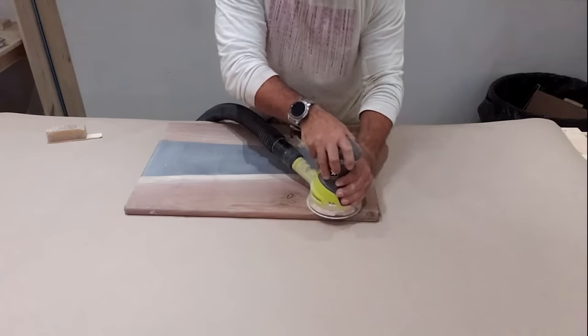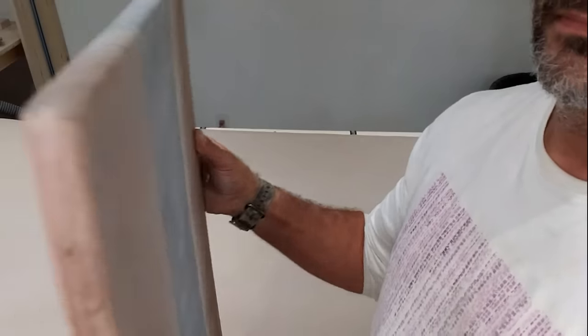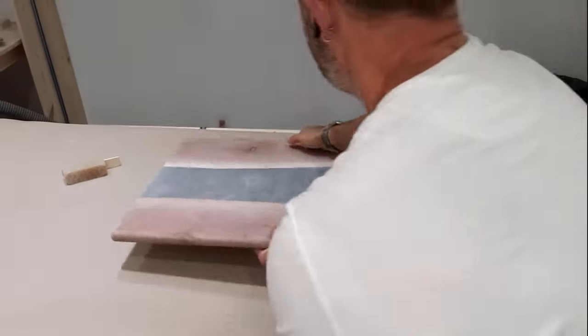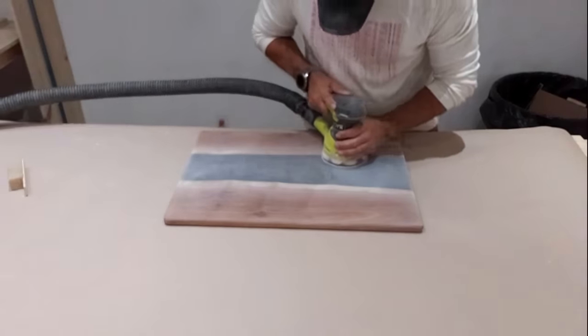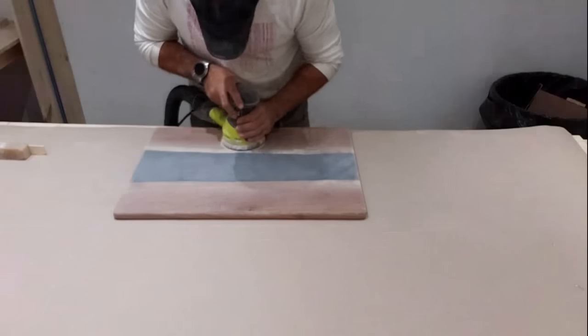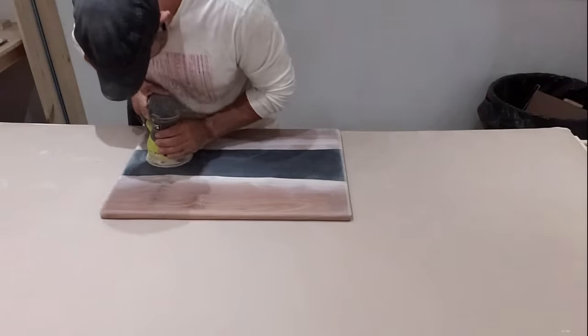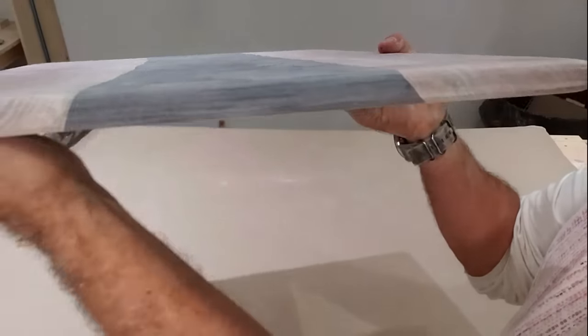Just a lot of really low-grit sandpaper on a palm sander will get you to the same result — I guarantee it. That was sanded with 40-grit sandpaper and it already looks great. Then it's time to sand up through the levels — I went 40, 80, 120, then 220, then 300, and finally finished off at about 400. When you get to sandpaper that high it's hard to feel the difference, but you really notice it after you seal it. At that point this thing felt like silk — it was so smooth.